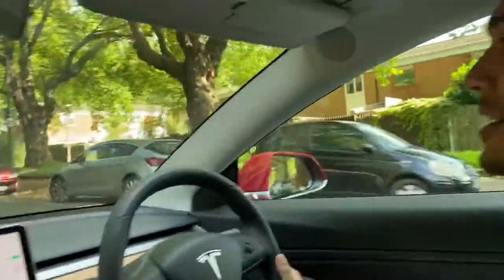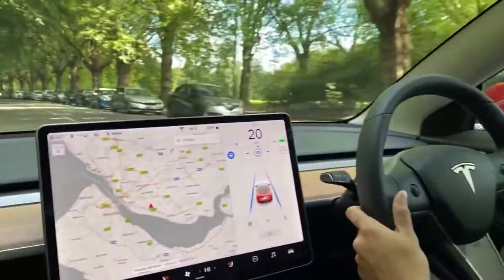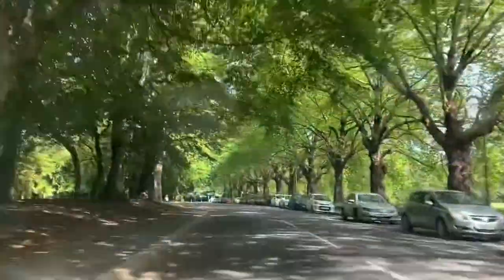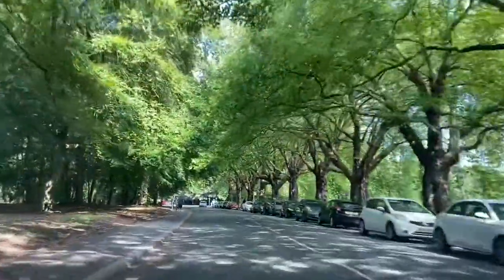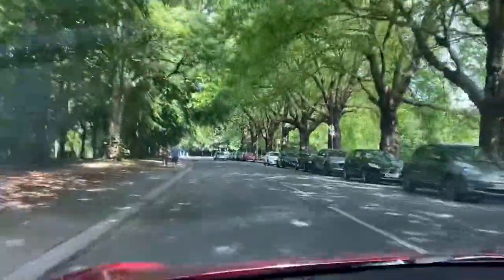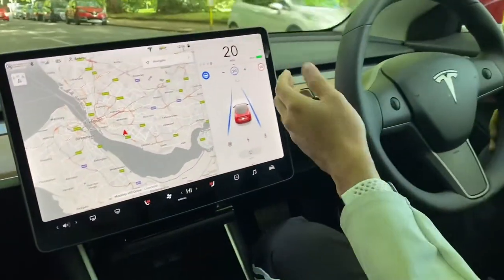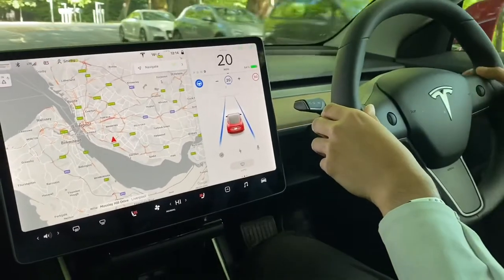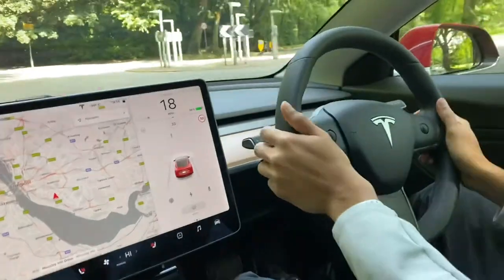I earn brownie points from Jivica for doing all these rides. You can set the speed limit — it's actually around 20 here near the park, not 30. Then you just turn off the Auto Assist and carry on.